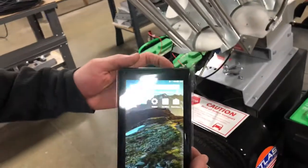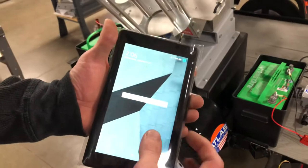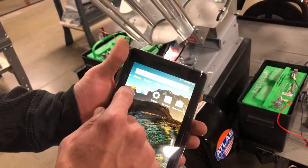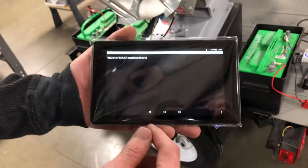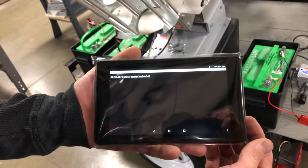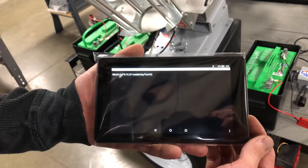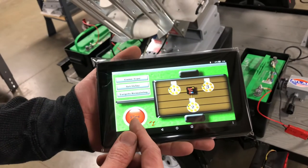Now we'll grab the Amazon tablet. The button is up here to turn it on. Use the IntelliClay icon and press the connect button to pair to the available Bluetooth receiver. Once the pair has been established, the connect button will turn red into a fire button.